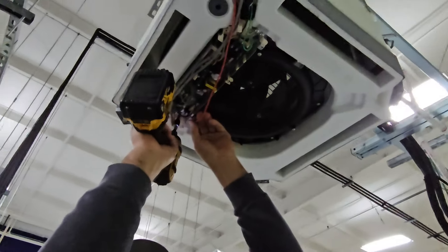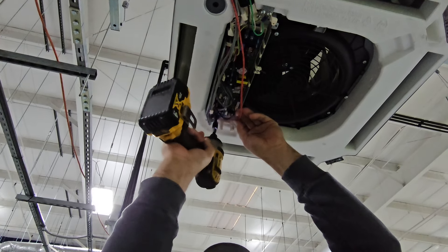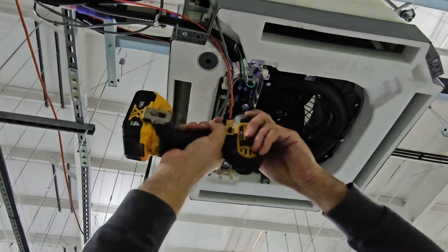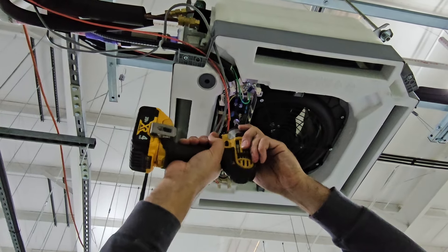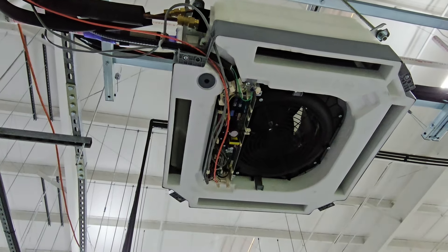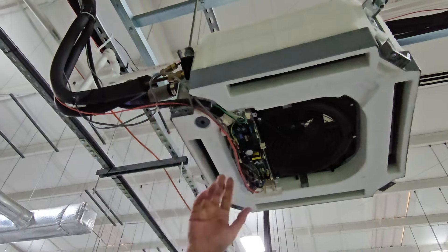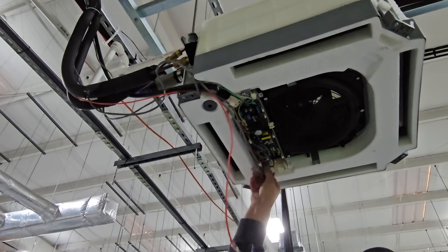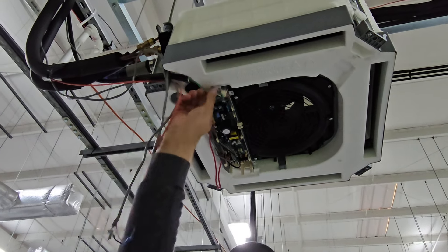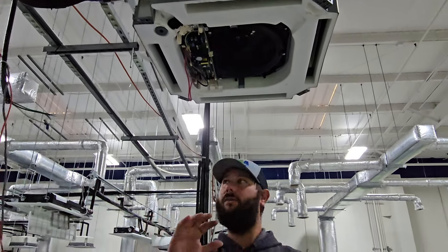Make sure you pay attention to the communication wires and how everything was hooked up. We've got our L1, our L2, and then our ground. Once we get those wires loosened up, we can pull that cable out. Now our wiring is disconnected.